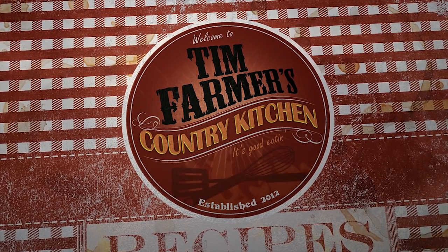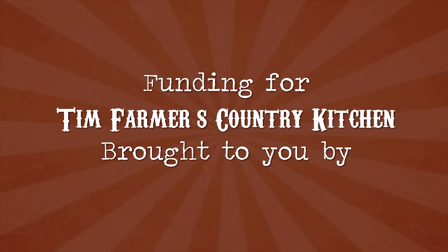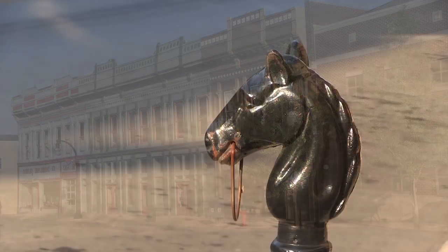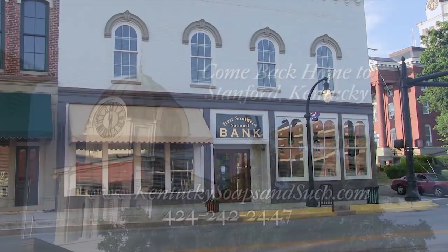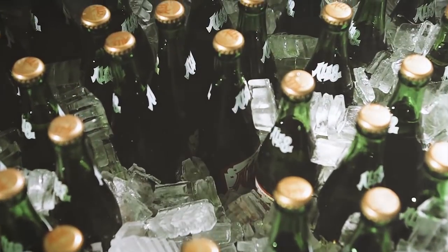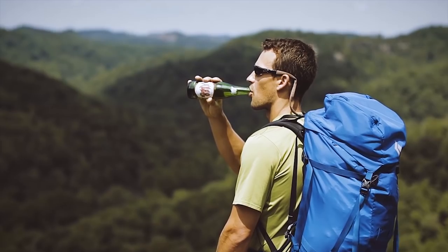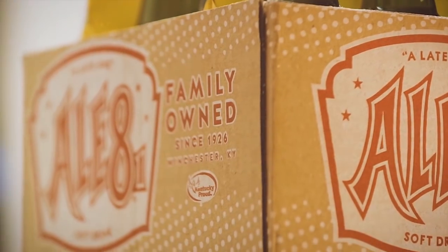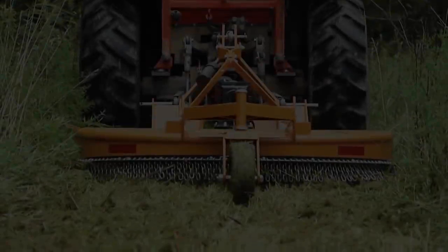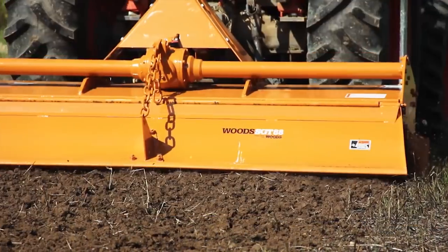We're going to cook something good now. Funding for Tim Farmer's Country Kitchen is brought to you by the City of Stanford, Kentucky. Come back home to Stanford. L81 Bottling Company — taste, love and share the tradition.